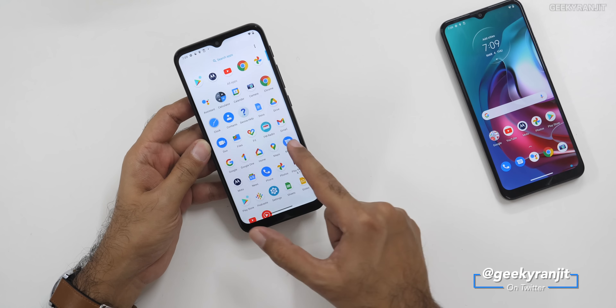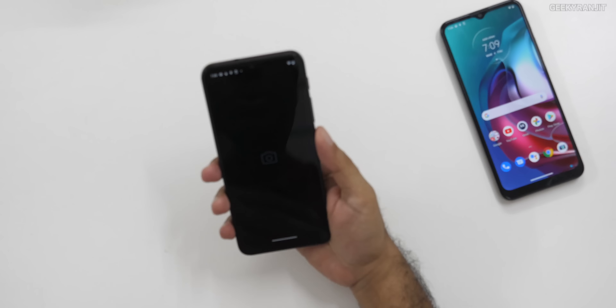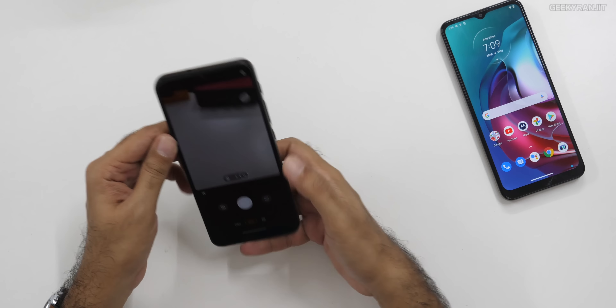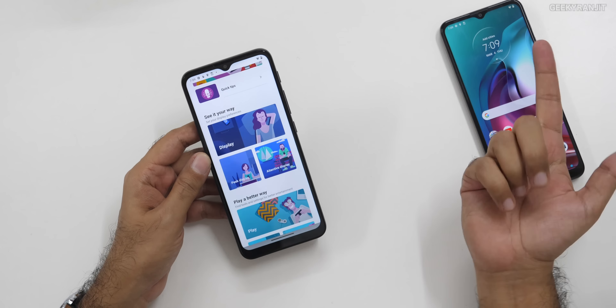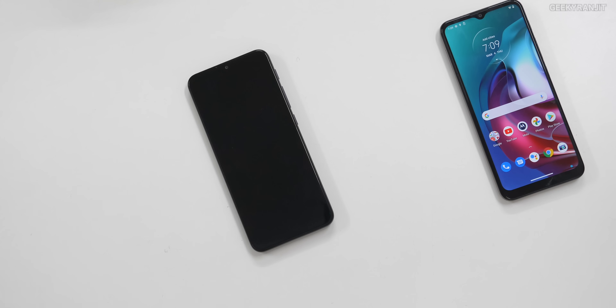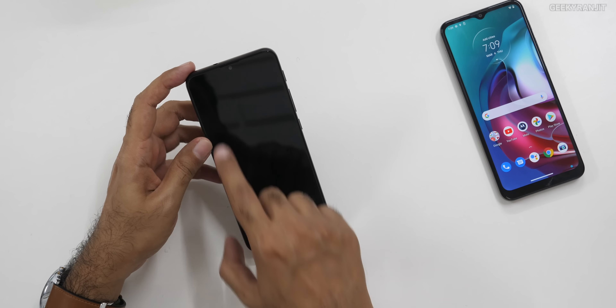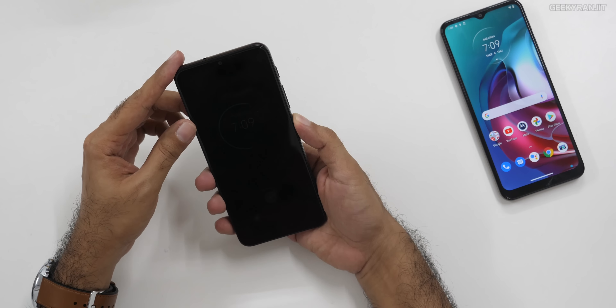We also have FM radio on this one and the Motorola app for Motorola customization. If you've ever used a Motorola phone, they have some unique gestures — for example, if you do the double chop, the flashlight comes on; if you do the double twist, the camera pops up. You can invoke and customize all of that. It also has Moto display — if you leave the phone and pick it up, it shows you notifications on the ambient display.